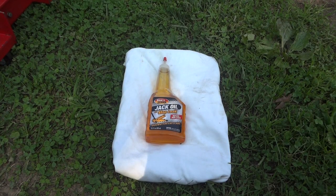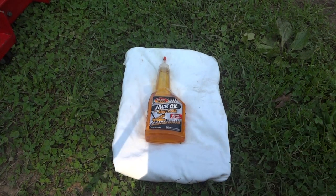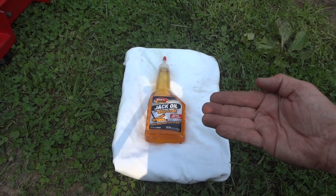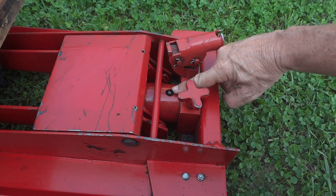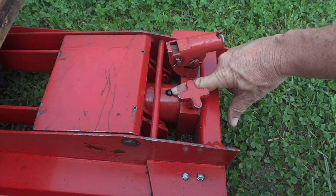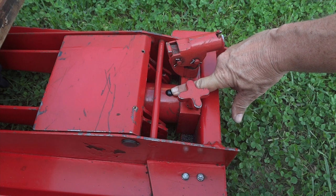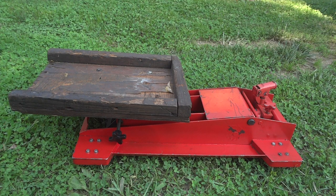One other thing: if you haven't used your transmission jack in a while, go ahead and check the oil level. There's nothing like getting the jack halfway up and having it stop because it's out of fluid. On this jack you can see the fill plug — with the jack all the way down, fill it until fluid comes to the top, then put the plug back in.